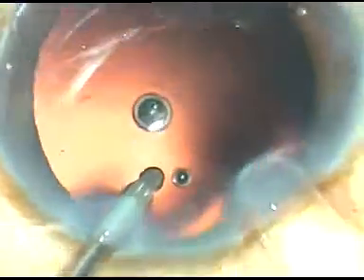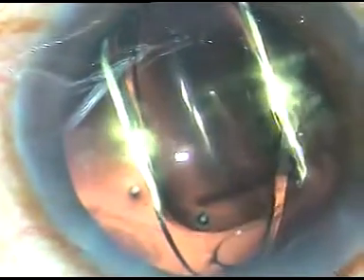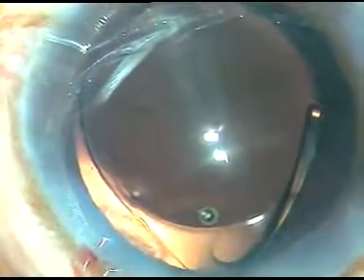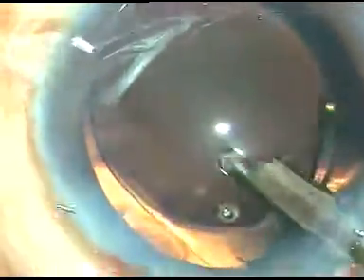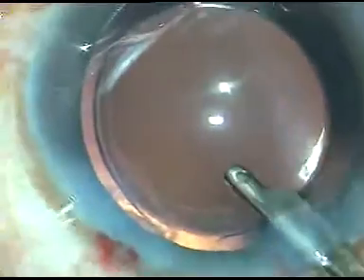The posterior capsule has been polished. Now this is the lens. In this case, I am using a hydrophobic acrylic intraocular lens, and it is being implanted under irrigation. The leading haptic has gone into the capsular bag. Now the trailing haptic has also been placed in the bag. The lens is unfolding very slowly. This is actually Acriol from IO-Care. This lens is quite good — I have not seen much glistening in this lens over the past several years.